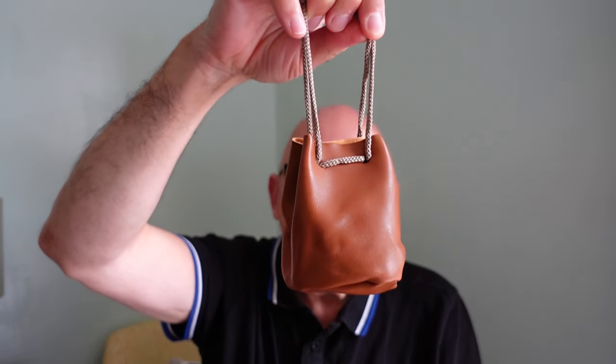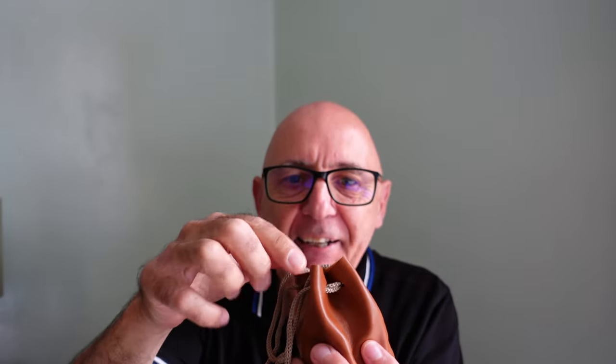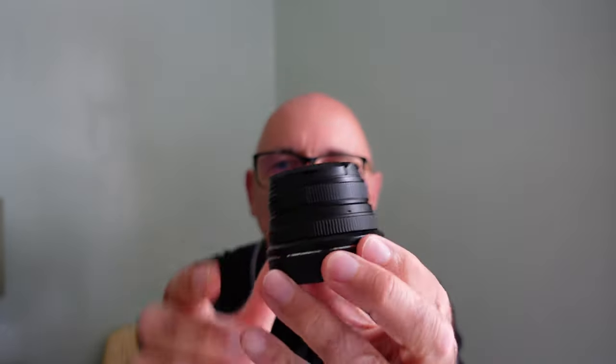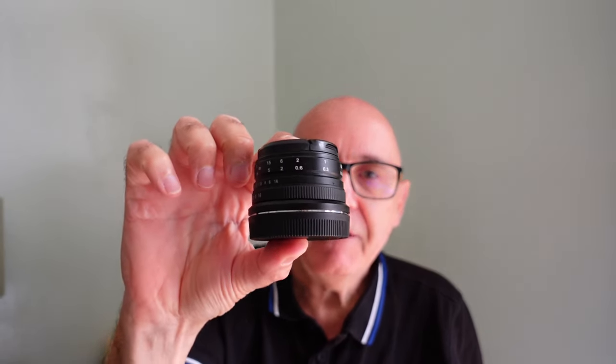Look at this pouch. Inside here is a lovely small lens that we're just going off to London with. I've not been around a while — I've had my second bout of Covid so I'm now recovered again. This lens is a 25 millimeter manual focus lens and the f-stops go from f1.8 all the way through to f16.